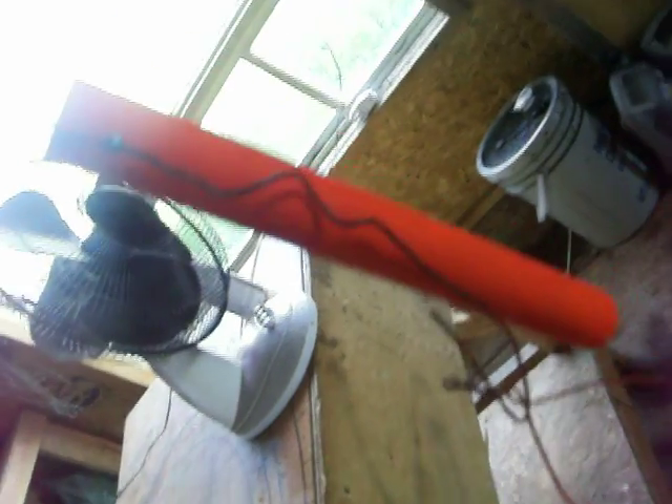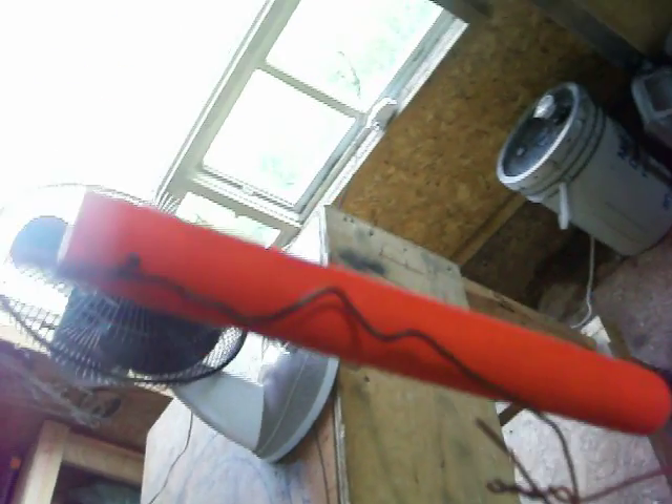Hey guys, I'm getting ready for my coyote and fox trapping in my dirt hole, so I painted my little first shovel orange. This is just a stick to check out — I measured it 8 inches, that's how deep I want my hole to put my bait.